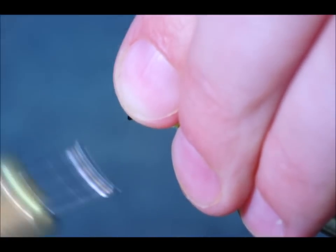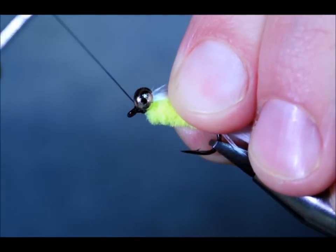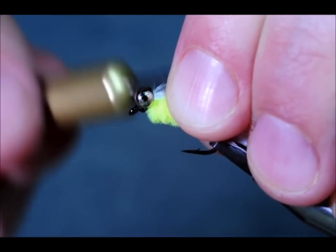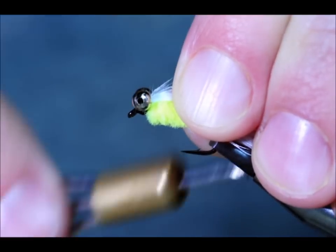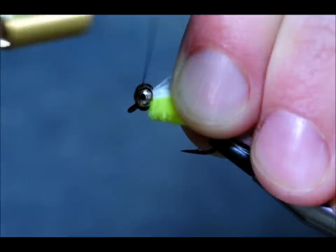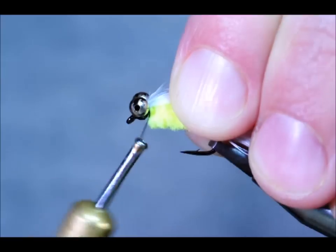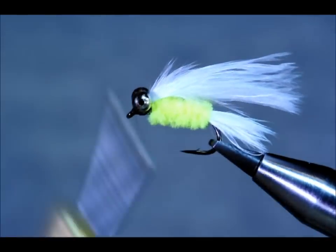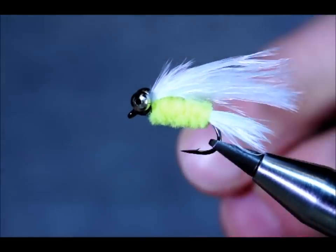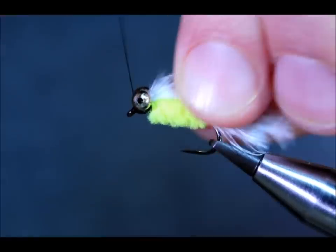Then I'm going to incorporate a figure of eight across the eye. I'm going to put quite a lot of wraps into this because I want to build up quite a good head. Once I varnish it, I don't want the eyes to move, especially once it gets wet. For the longevity of the fly, you like it to be nice and solid. Put a couple of half-hitches in there, like so.